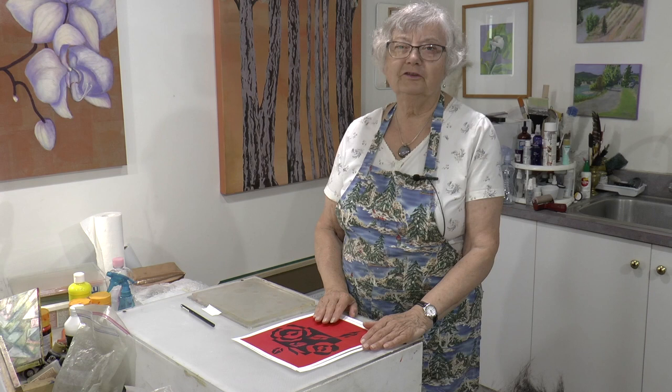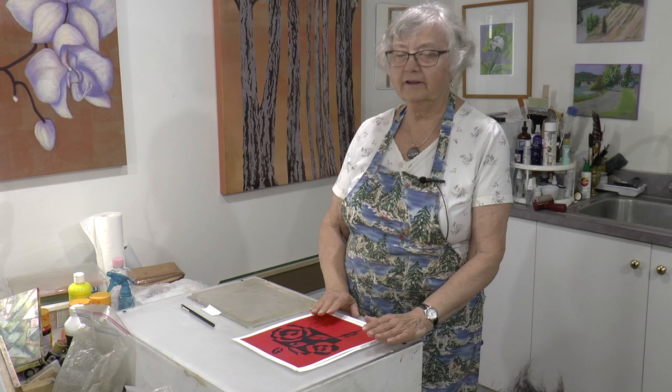Hi everyone. Welcome to My Shoreline Studio. I'm Sybil Muschik and Joshua Blanc is behind the camera as usual — he's known as the Manitou for his beautiful music that's part of our videos.